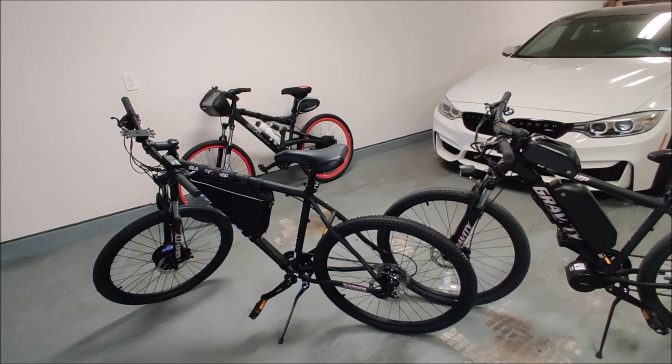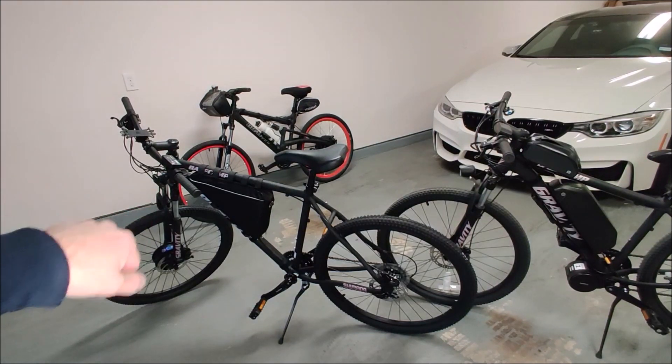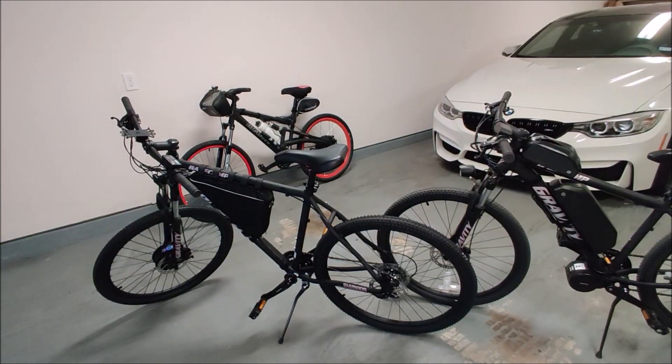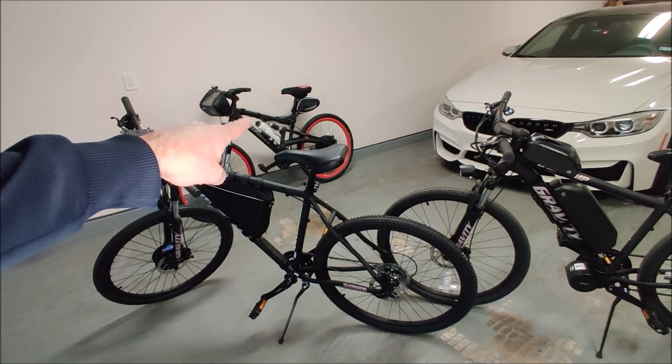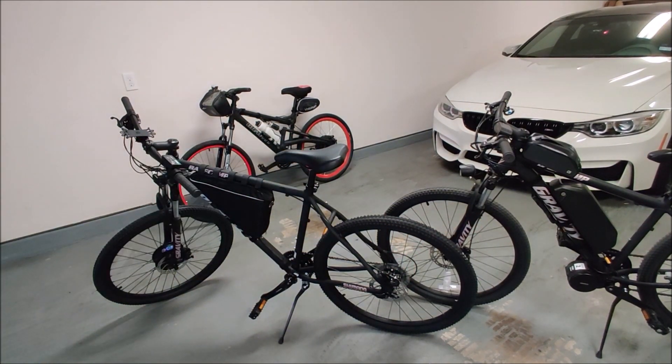I have just completed my third e-bike conversion on this bike right here, and now I have done all three kinds of conversions. This is a front-wheel drive bike, that is a mid-drive bike, and that is a rear-wheel drive bike — so I have done all three types of conversions.